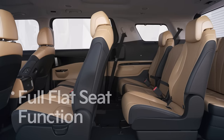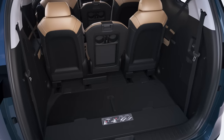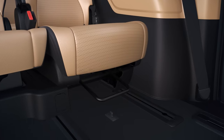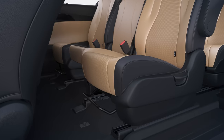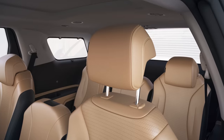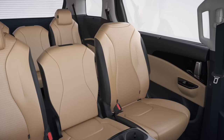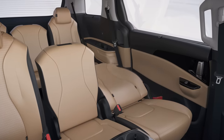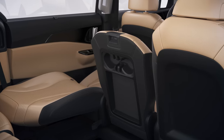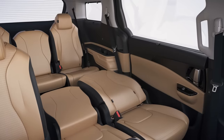Carnival also has a full flat seat function. This function is available when the fourth row seat is stored in the cargo space. Hold the slide lever on the front bottom of the third row seat and move the seat back as far as it goes. Then pull the slide lever on the bottom front of the second row seat and move it closer to the driver's seat. While pressing the button on the second row seat headrest, hold the headrest up to detach it from the seat and pull the lever on the left side of the seat cushion to recline the back seat to complete rest mode. In the 11-seater, you can expand the rear seating resting area by pulling the angle adjustment lever on the top of the second and third row assist seat backs to unfold the back seat.